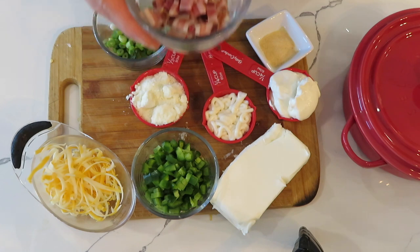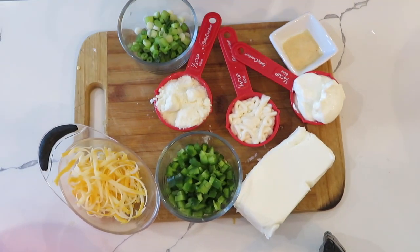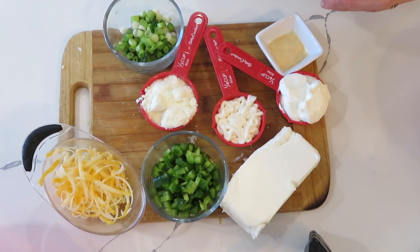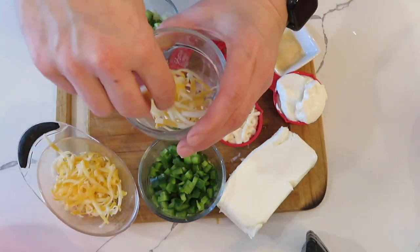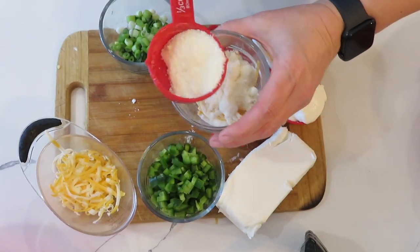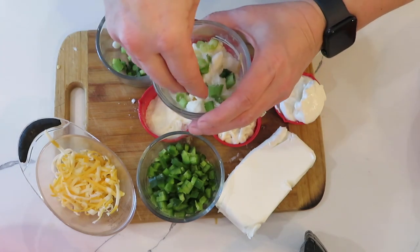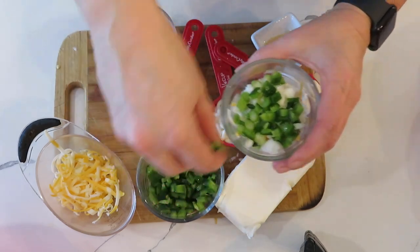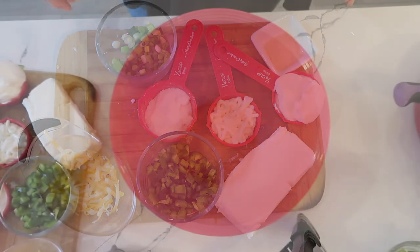The first thing I'm going to do is cook my bacon — I'm just going to sauté it, I won't show that part. While the bacon's cooking, I'm going to set aside a little bit of ingredients: a little cheese, a little parmesan, a little scallions, and a little bit of jalapenos. Then I'll get a bowl and mix the rest of the ingredients together in it.